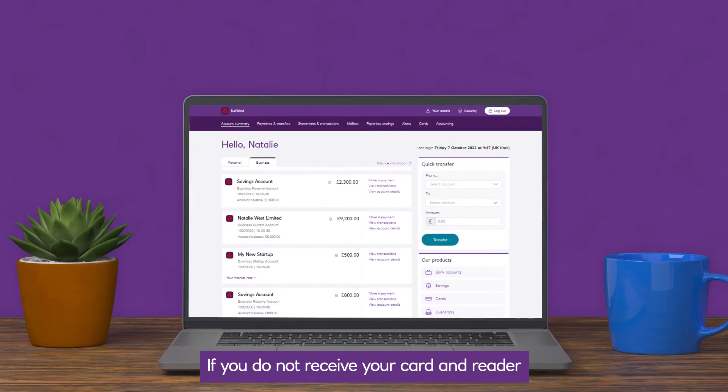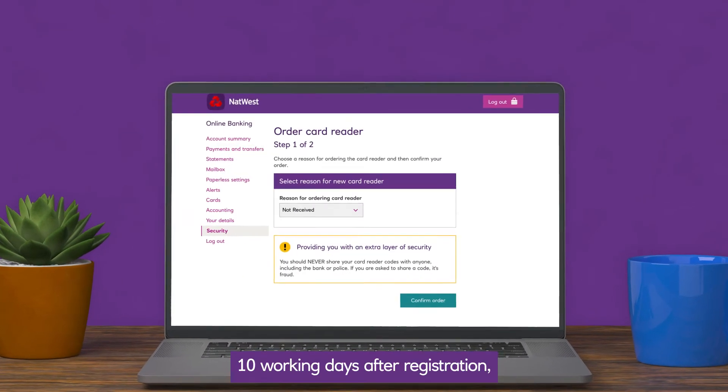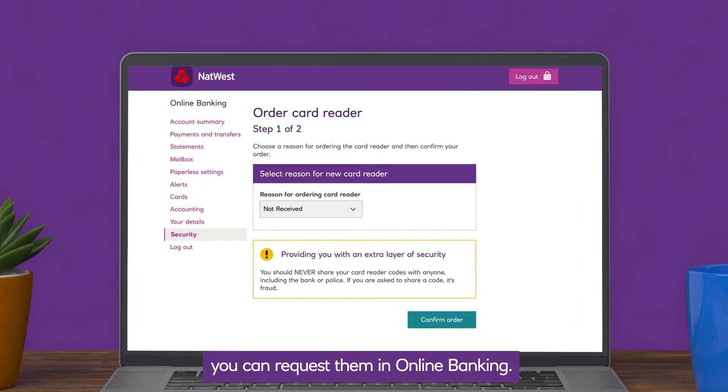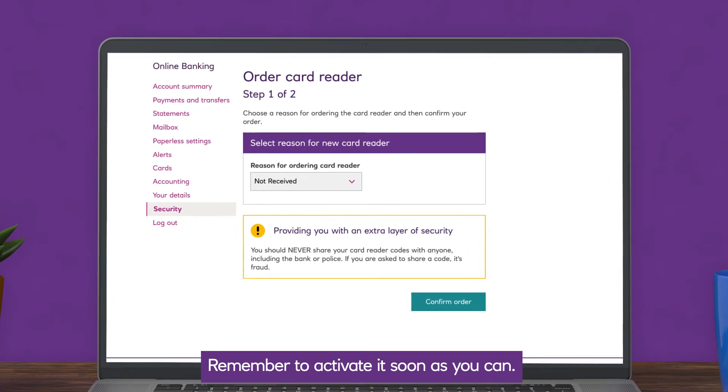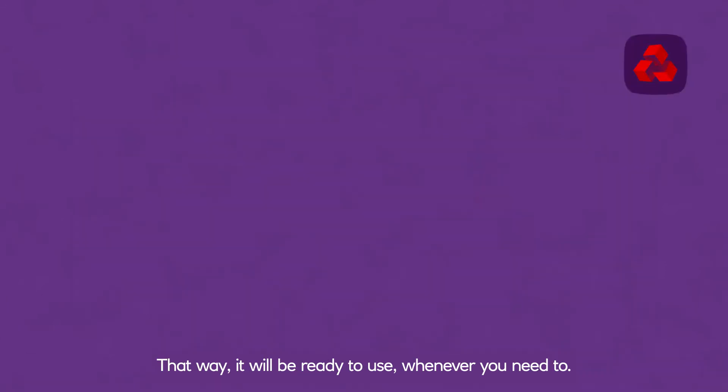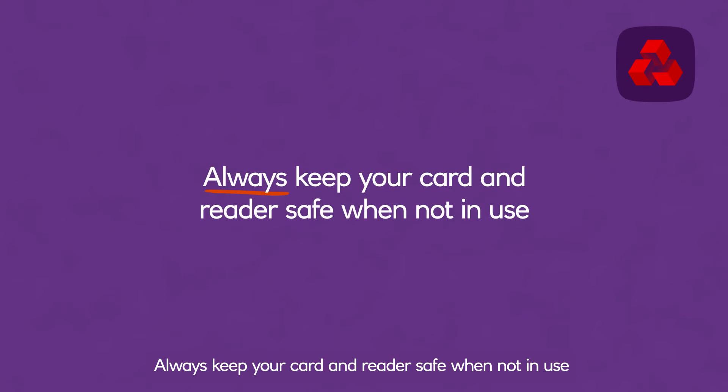If you do not receive your card and reader 10 working days after registration, you can request them in online banking. Remember to activate it as soon as you can — that way, it will be ready to use whenever you need to. Always keep your card and reader safe when not in use, and never share your PIN or let anyone else use it.